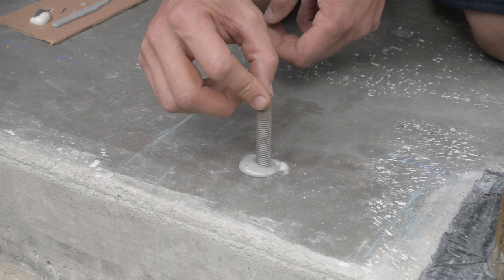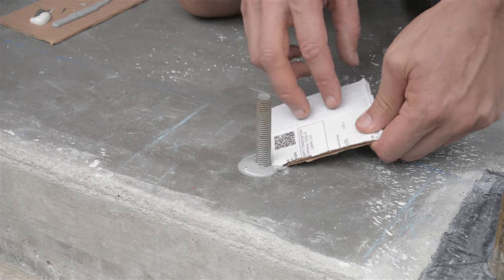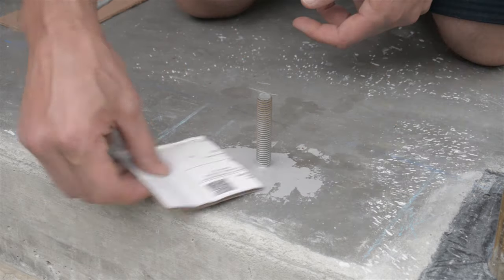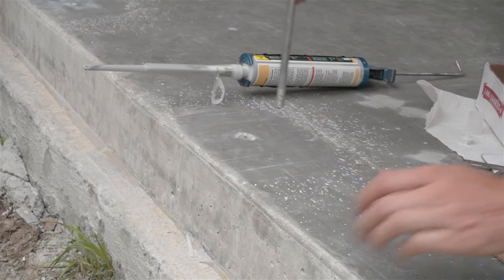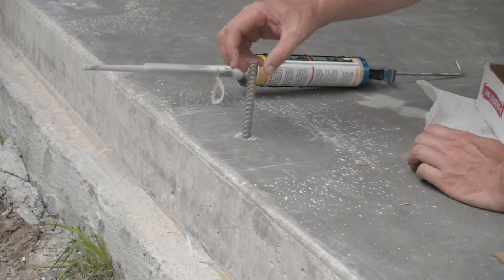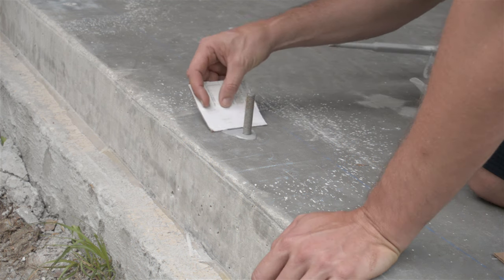You can see the excess come out here. To clean this up I just use some cardboard and kind of spread it around — I wasn't real concerned about beauty here. I repeat this process for all the holes: fill with epoxy, place the bolts in, allow the excess to come out, and then clean up with cardboard.